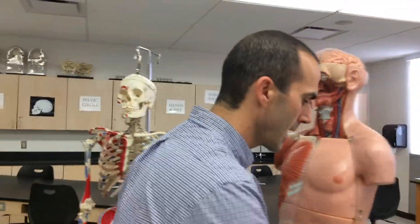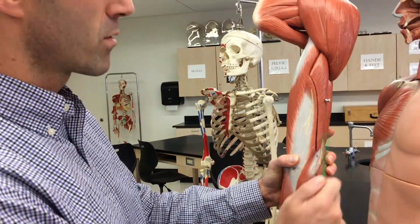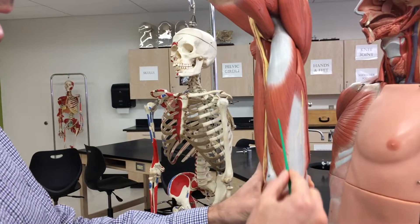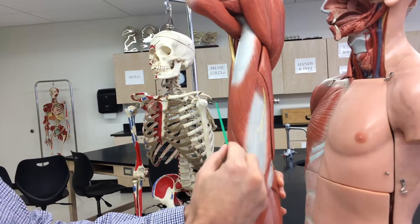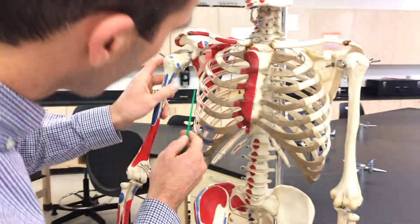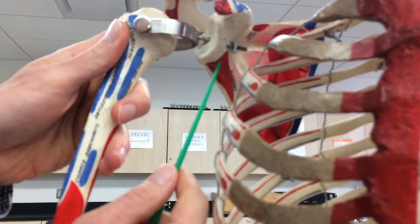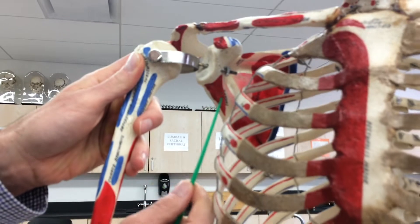The other muscle we have here is triceps brachii — three heads to this one: lateral head, long head, and medial head. This is the muscle on the posterior side of your arm. The long head's origin is right here at the inferior side of the glenoid cavity, on the anterior side of the scapula. The lateral head's origin is right here on the lateral side of the humerus.